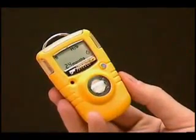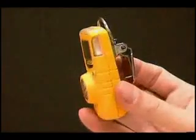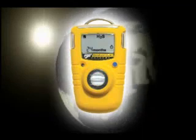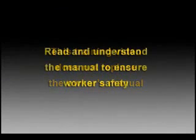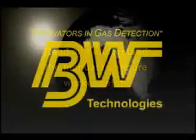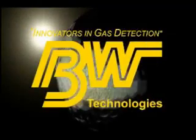Wear your Gas Alert Clip with confidence. Slim, compact, and lightweight, the Gas Alert Clip is very comfortable to wear. Clip it to your belt, pocket, or lapel. The Gas Alert Clip is designed to provide maximum protection. Like any safety device, it is most effective when used and maintained correctly. This training video does not replace the owner's manual. Read and understand the easy-to-follow manual before using the Gas Alert Clip to ensure worker safety. Thank you for choosing BW Technologies Gas Alert Clip — protect yourself and be safe.